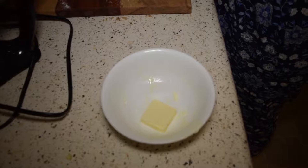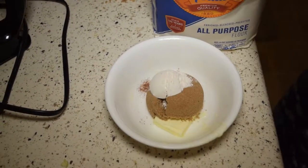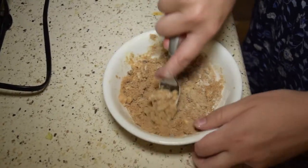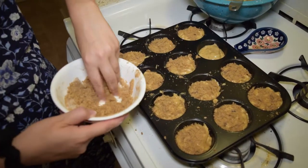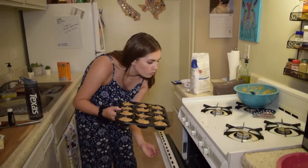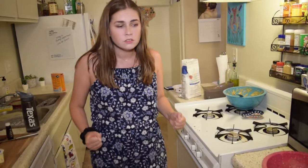So for the streusel: brown sugar in, eighth of cinnamon in, two tablespoons of flour in. I'm going to take my streusel topping and just sprinkle it on the muffins. We're going to put these in for 20 minutes, or until you stick a pick in and it comes out clean — you know, that whole business. So excited! Set a timer — I'll see you in 20.